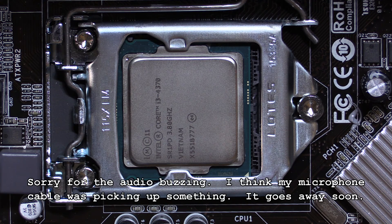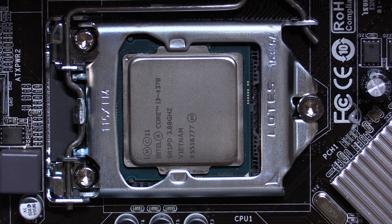Hello everyone. Today I've decided to do some testing on a stock CPU cooler for an Intel processor — in this case, an Intel Core i3-4370, 3.8 gigahertz. What I want to test is: is there a difference between the stock pre-applied thermal paste on the stock cooler and removing that paste and putting my own on? Am I going to get any kind of a temperature difference? Is there a benefit to doing it? That's what I want to find out today.